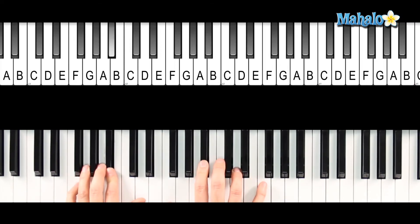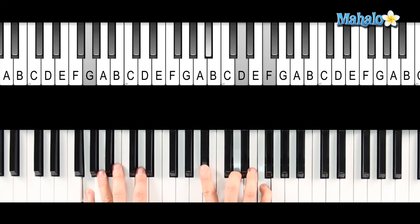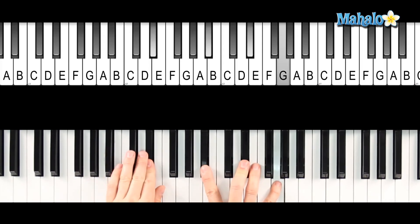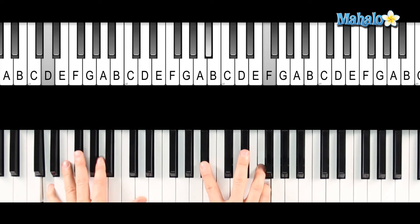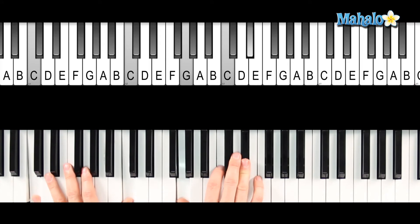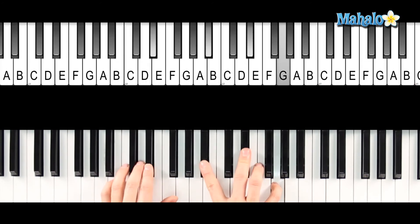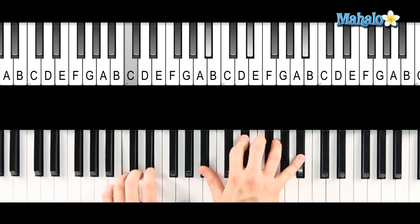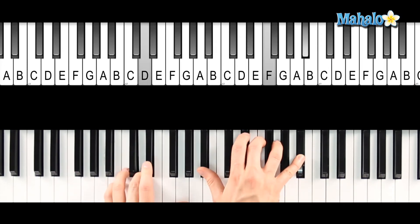So B-flat. "Older" — F slash A. G minor. "Older" — E-flat chord. So E-flat, B-flat, E-flat, G. "And I don't" — B-flat slash D. And then she goes back to just that part where you go in E-flat, down to the B-flat slash D, to the C minor. And it's just a nice quiet tune. Down to the C minor — that's all you have to do. Go to the F slash A.